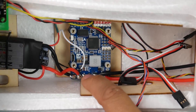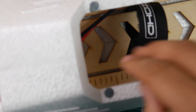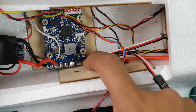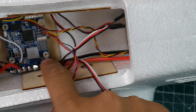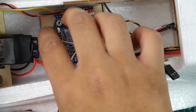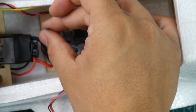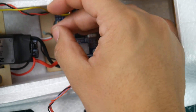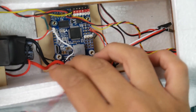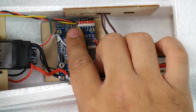Looking closer at the ESC power — it came with a very long XT60 that went all the way to the front. I repurposed it by cutting it to exactly where I needed for the ESC plug. The other end of the XT60 connects to the battery input. For the ESC signal wire: it comes with red, white, and black — make sure you never connect the red wire because that's 5V and it shouldn't go anywhere in this setup. Cover it so it doesn't touch anything. White is signal going to S1, black is ground.